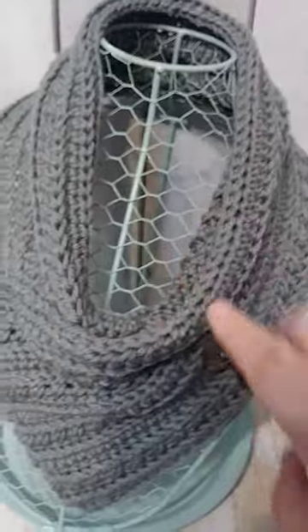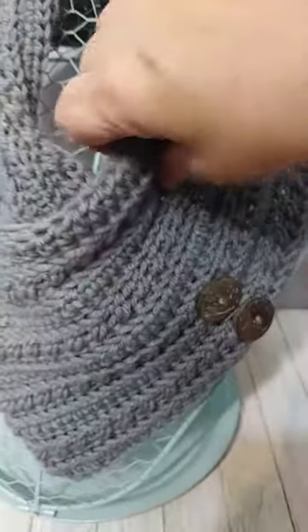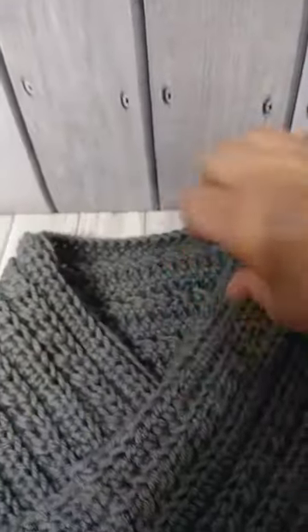I want to leave a gap on my scarf so that I can have a nice flow around the neck, so it's open all in here. I'm going to take it off and show you so that you can actually see what I'm talking about.